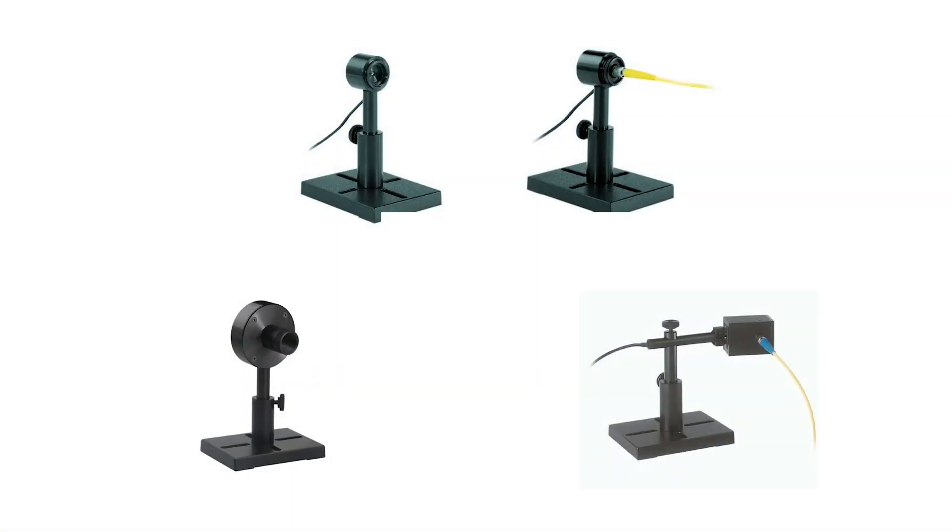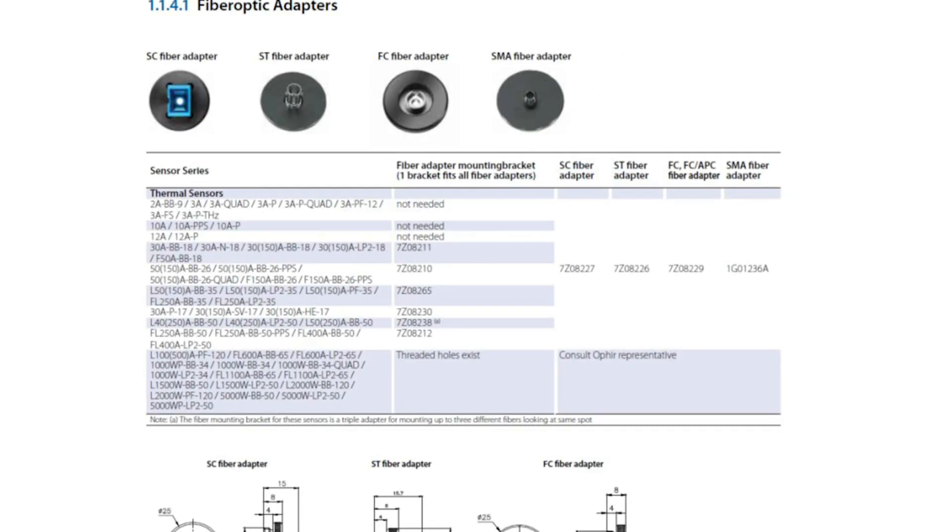Some sensors don't need a mounting bracket — their mechanical configuration is such that a fiber adapter can be attached directly. On our website and in our catalog, you can find clear details of the fiber adapters and of the mounting bracket you need, if any, to connect it to your particular sensor.